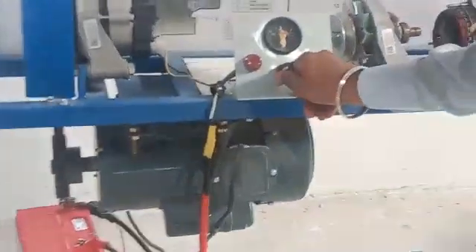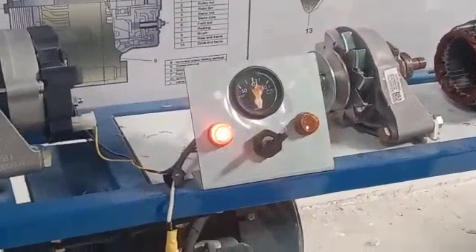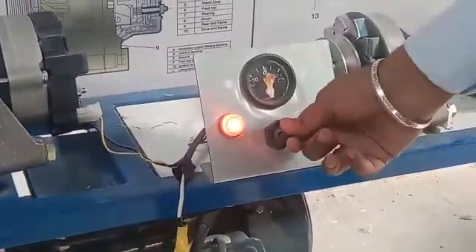This is the ignition key. We have to turn on this ignition key. If you do not turn on this ignition key, the battery will not charge. It acts like a circuit breaker.